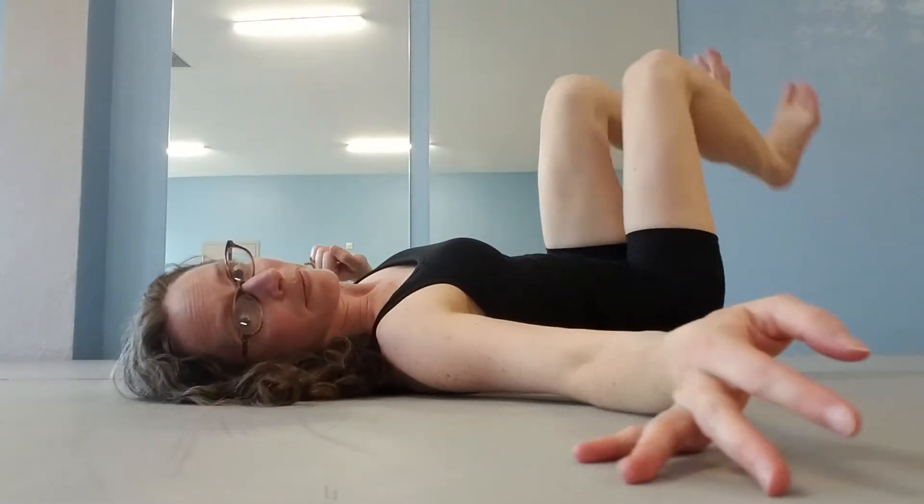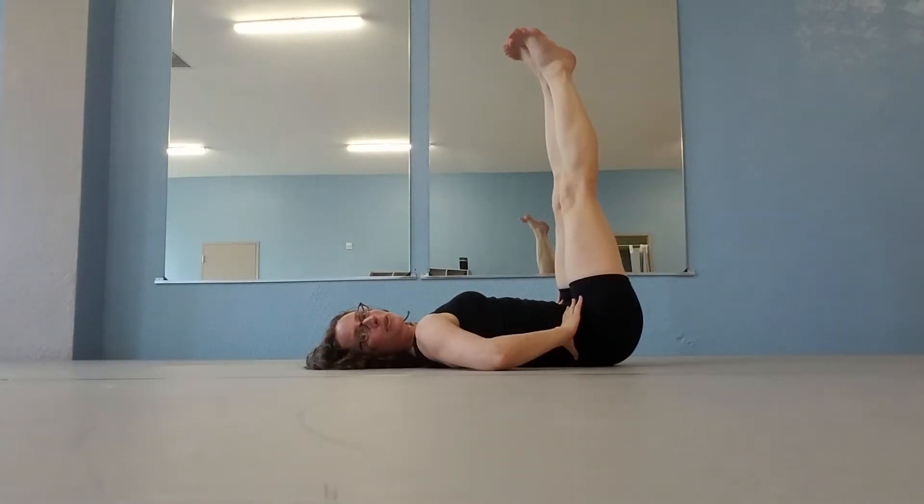One way to warm up your feet is to stick them up in the air where you can see, and flex and point. We go through, we point first our ankles, and then our toes, flex your toes, flex your ankles.